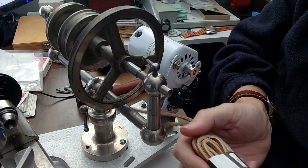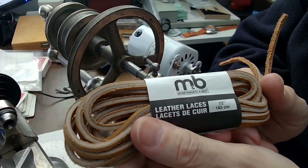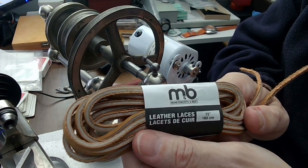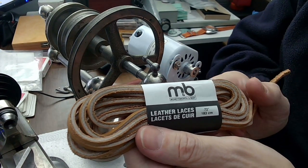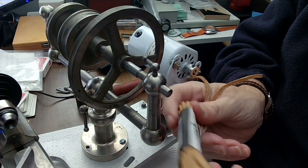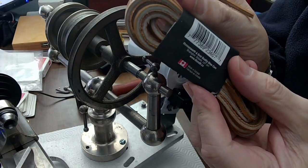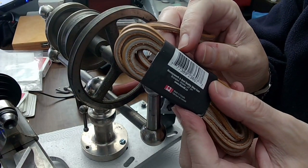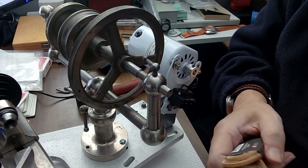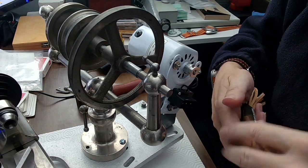I got myself some Markswork Warehouse leather laces. All you need is some leather boot laces — these are 183 centimeters or 72 inches. They're made in Canada — I didn't know that Canada made boot laces. It's amazing the things that we make here in Canada.